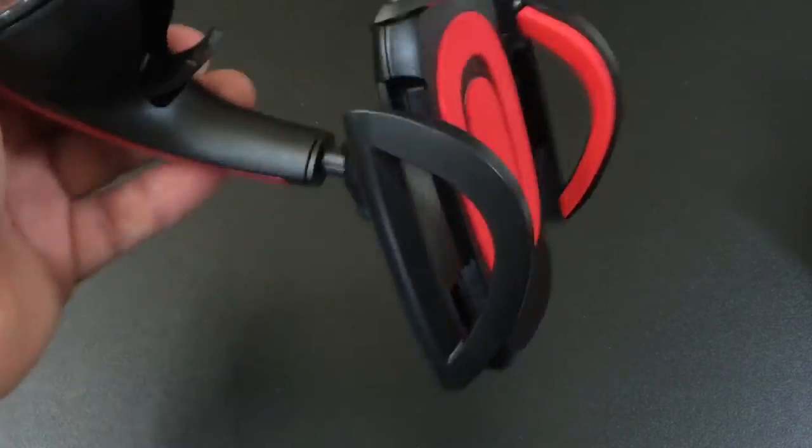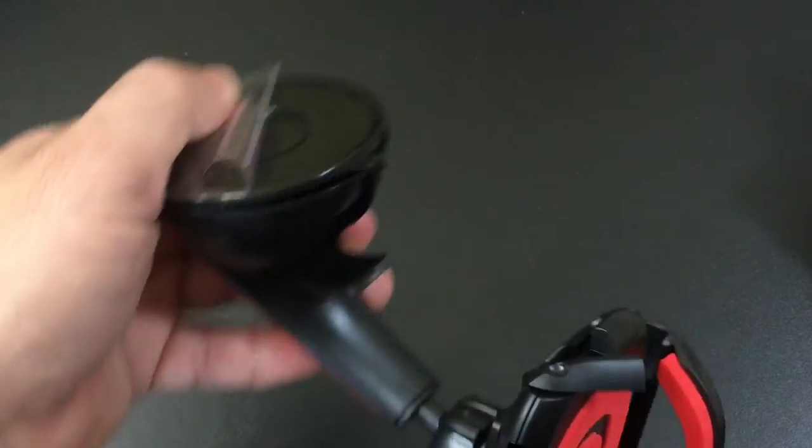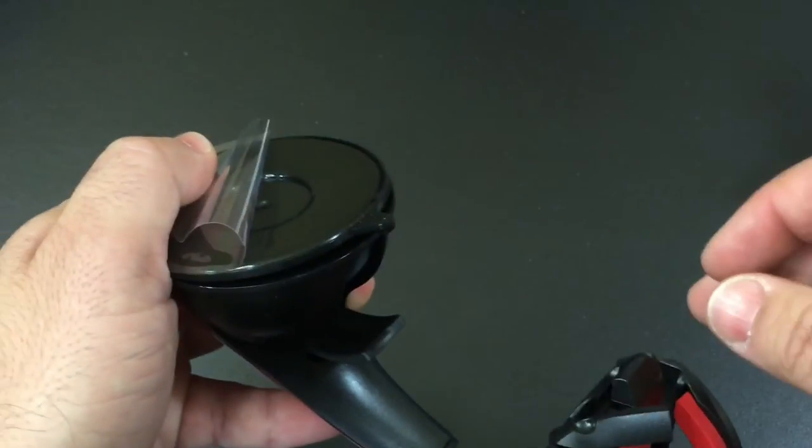Where you're driving and you hit a bump and the mount falls on the ground — because of the stickiness, you're not going to run into that. The stickiness combined with the suction is really going to keep this secure wherever you put it.